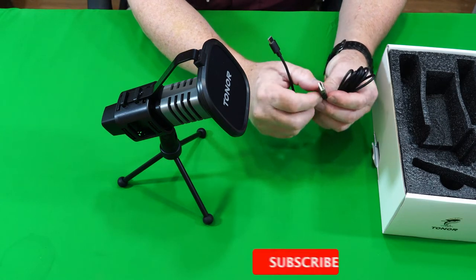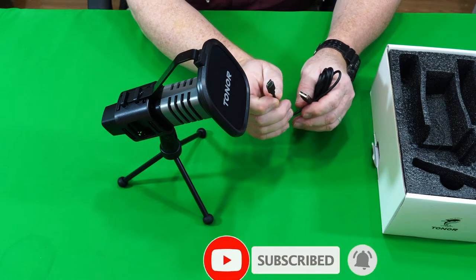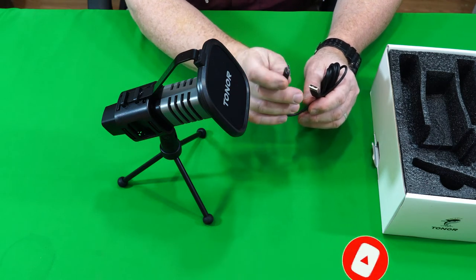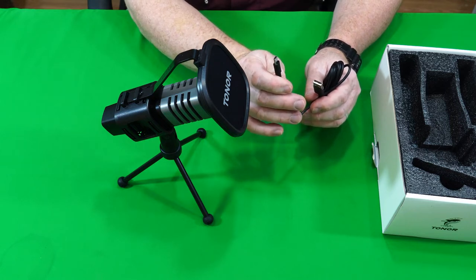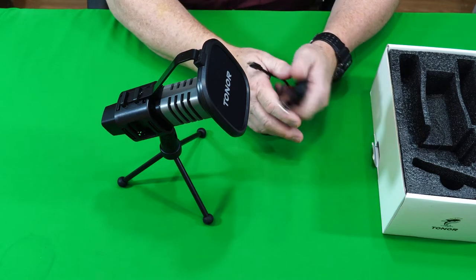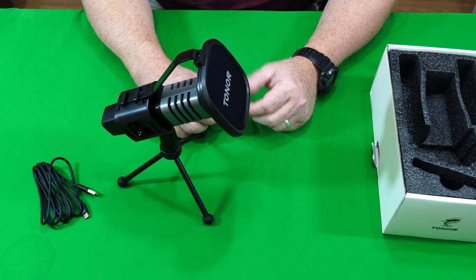This is a USB-C microphone, and I like that everything is moving to the USB-C connector, which just seems to be a lot better and a lot more durable. You can plug it in any way — it's not a one-way thing — so it works really well.